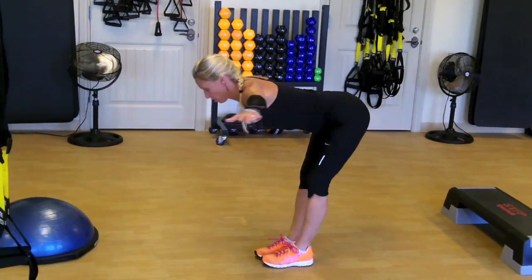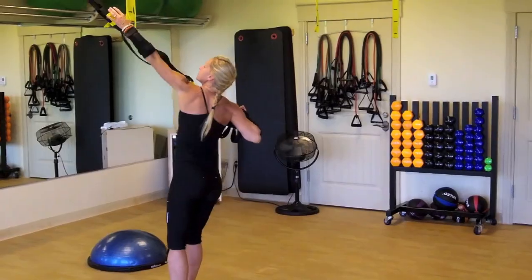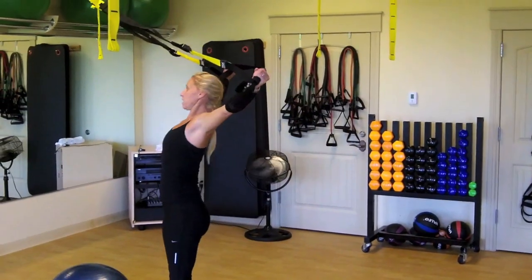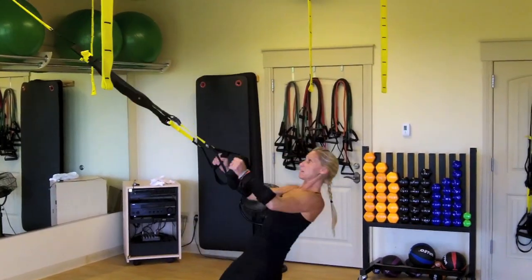My name is Brooke Elisar. I have a master's degree in health and wellness. The best thing about the hand speed trainer is that you can take out the weights and apply them back in, and you can move it as you progress.